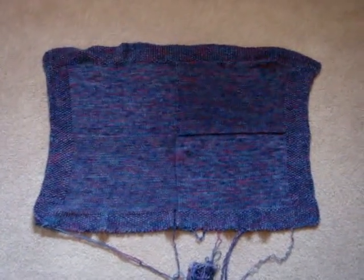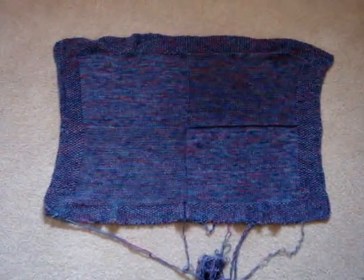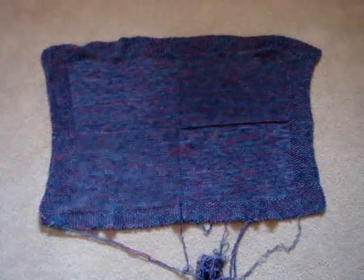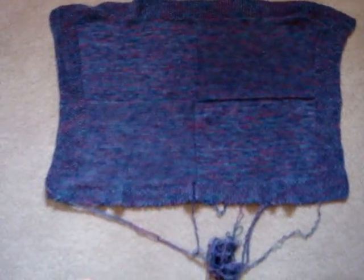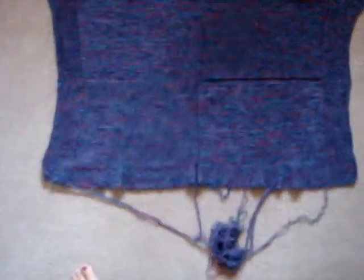Okay, this is the baby blanket, and as you can see, the overall design still has the integrity. It's just this binded up edge that came unraveled.